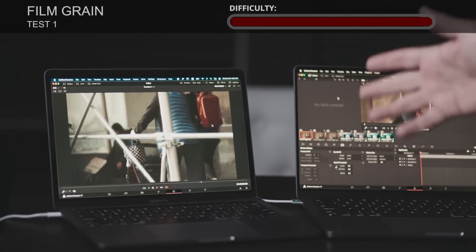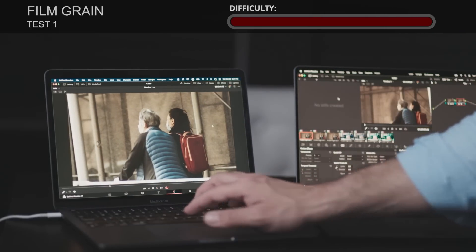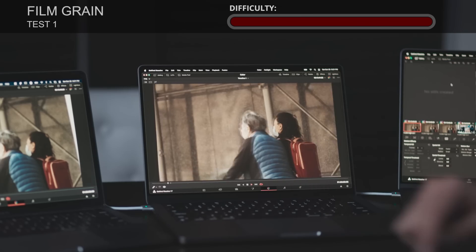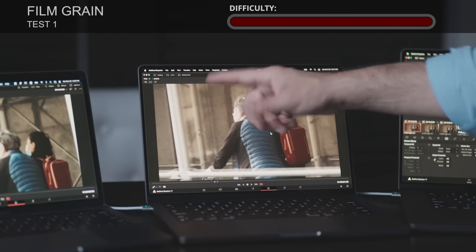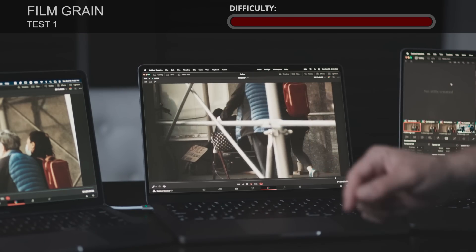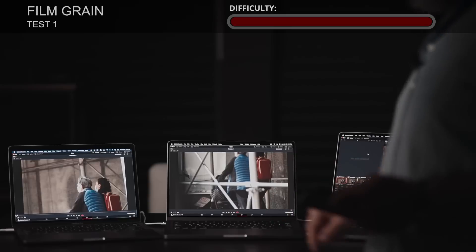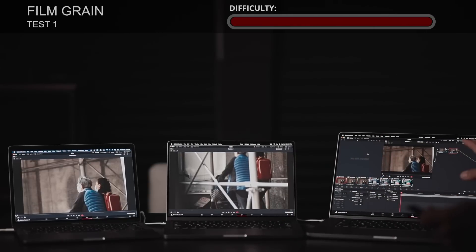Starting with last year's model — full screen, play — and it cannot play one instance of film grain in real time; we're getting 14 frames per second. Moving to the entry model from this year — same clip, full screen, play — and one instance of film grain plays back in real time with no issues at all. We're getting 23.976 frames per second, which is basically real-time playback.